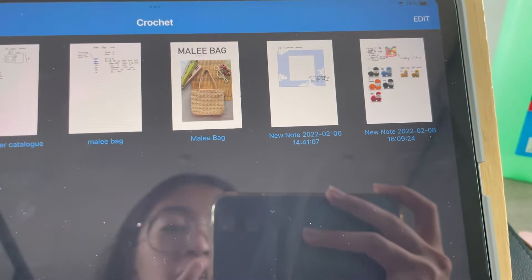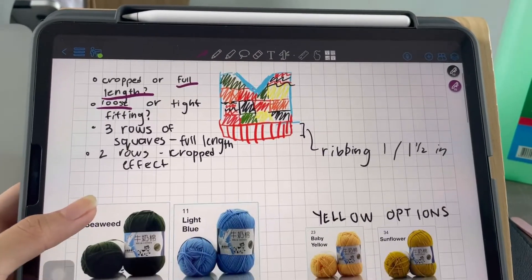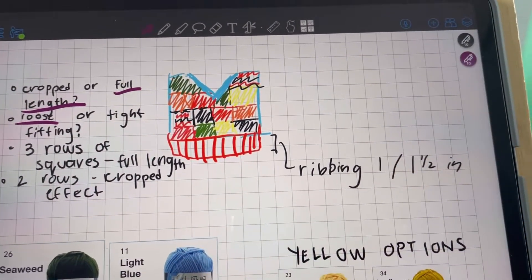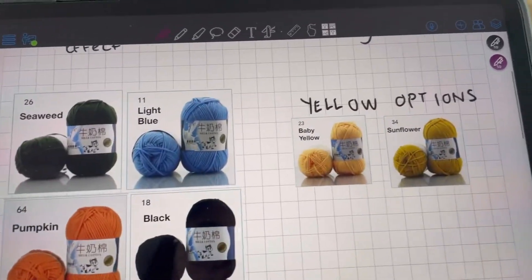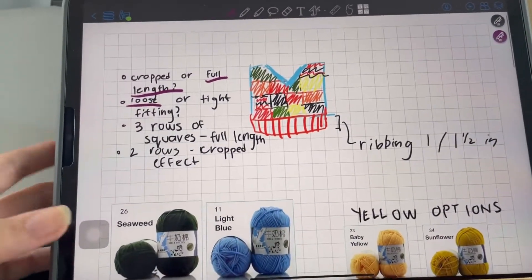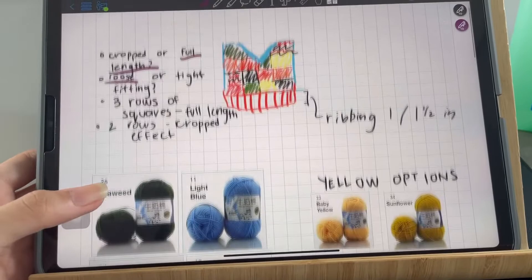Hey everyone! It's been a bit since my last update. I'm going to show you what I sent to the client — this is a sketch I did of the sweater vest she wanted me to make. I had some questions for her that she had to answer, and I gave her details about what it would look like. We were deciding on colors, and she picked sunflowers. She was also able to do her 50% down payment, so I'm actually going to be checking out yarn today. I'll update you when I get the yarn and actually start making the sweater vest.